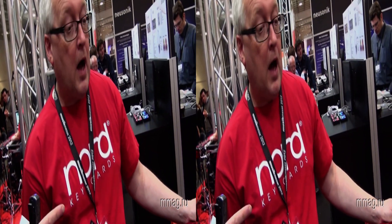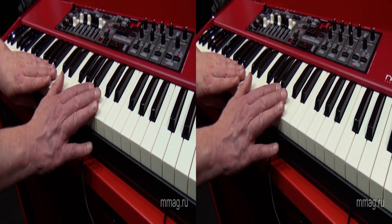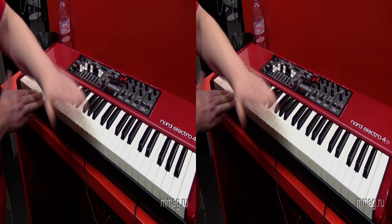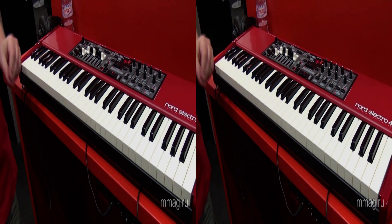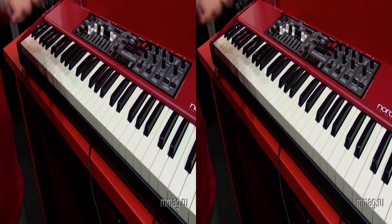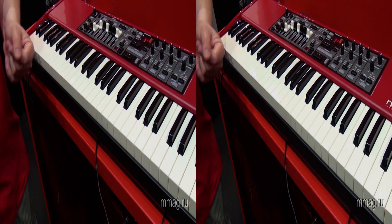So, you didn't say anything about the keyboard. What kind of keyboard does it have? This has the waterfall-type keyboard. It's a semi-weighted keyboard, but you have no sharp edges, which means that the organ player can do these things without cutting up the fingers. It is also quite good to play electric piano on, and certainly usable for acoustic piano playing as well.